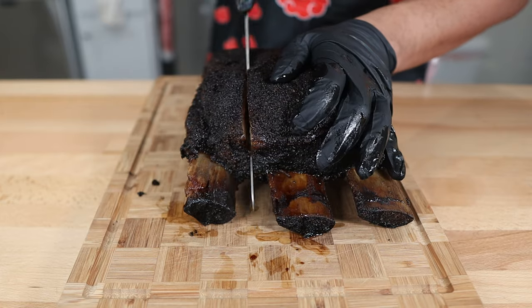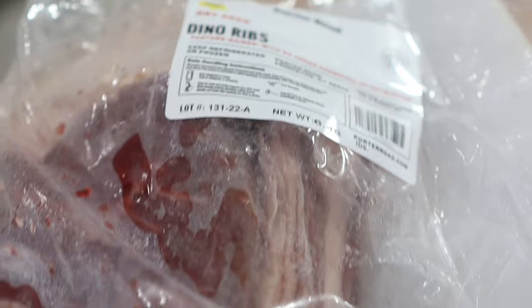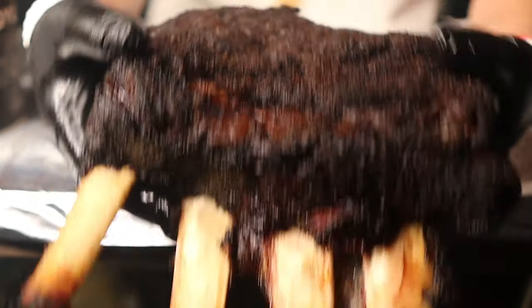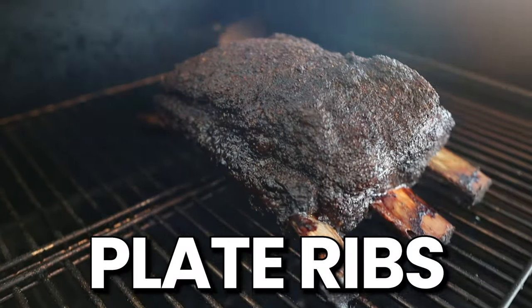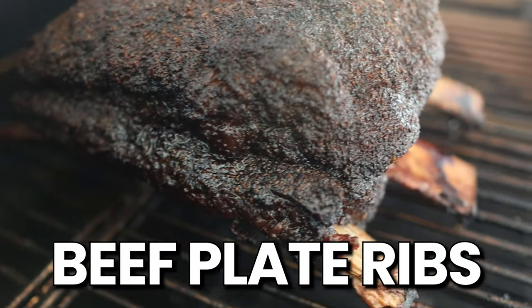More importantly, you can cook incredible beef ribs on any cooker you have at home. So before you can cook beef ribs, of course you need to buy them. And believe it or not, this is actually the most difficult part of the entire process. There are two types of beef short ribs you can buy at the store: beef chuck short ribs and beef plate short ribs. The dino ribs we're cooking today — the ones you see on social media and at your favorite barbecue joint — are beef plate ribs.